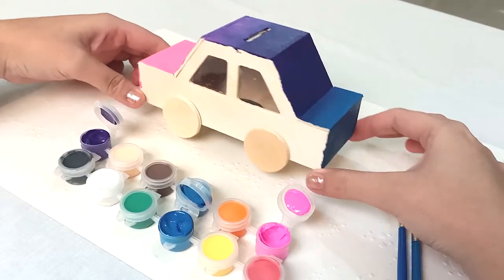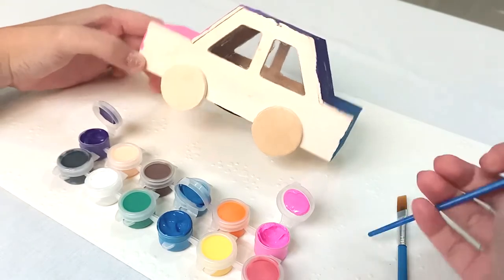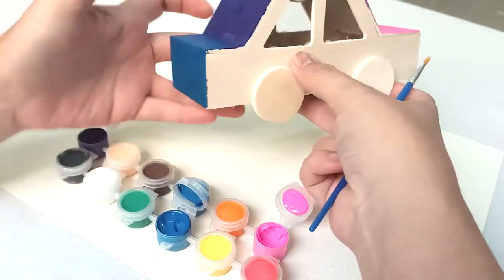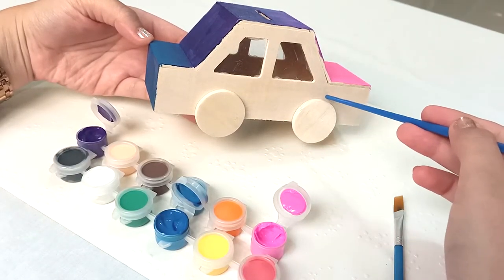Now that that's done, I want to do the exact same thing to both the sides of the car. I will go ahead and start with the blue and then gradually blend to purple and then end with the pink on both sides.